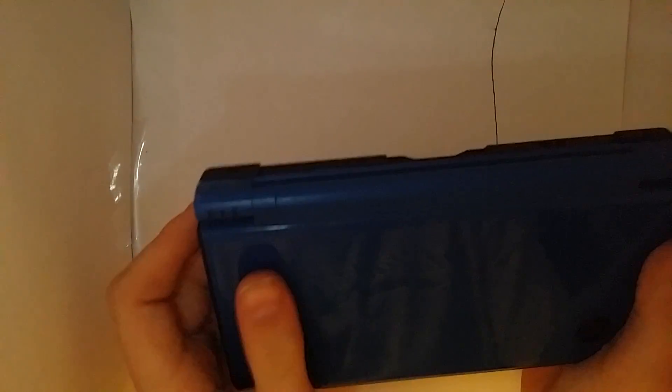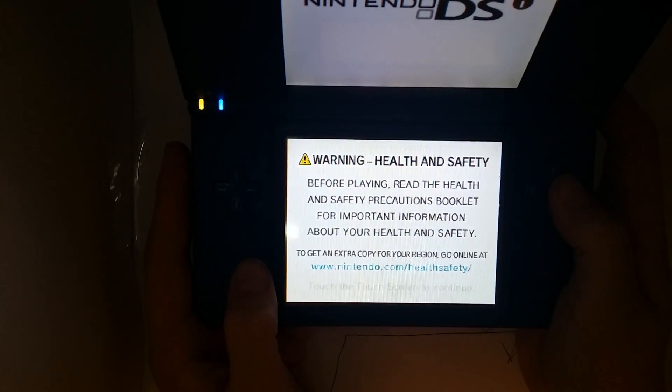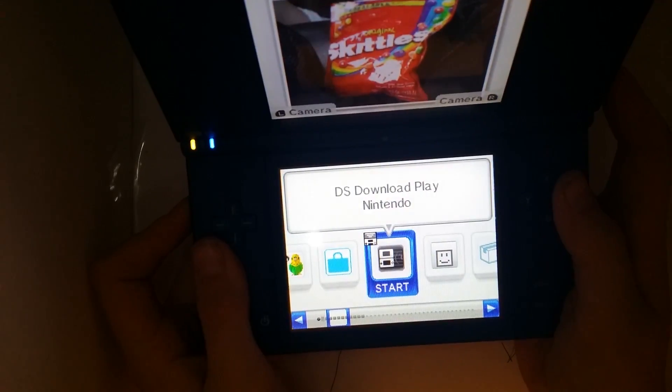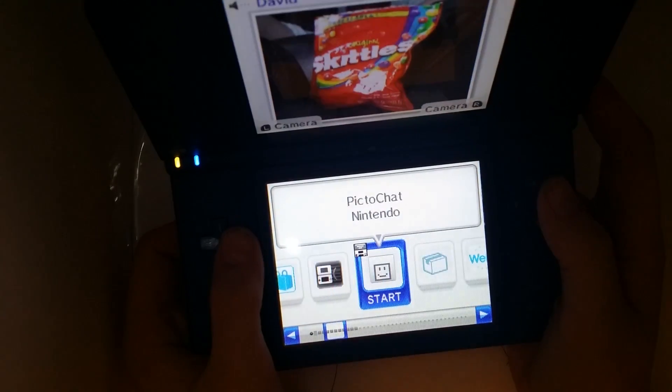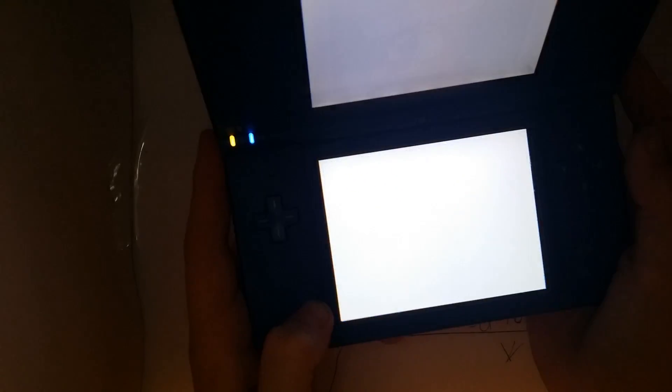It's nice to have — twenty bucks and Pokemon, I'm definitely happy with this purchase. Although I have noticed that if you turn it on and leave it playing a game, it will just turn off on you. But it is a nice system — it's great for playing DS games.